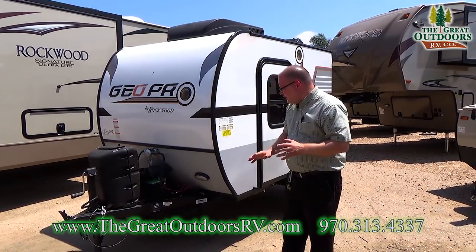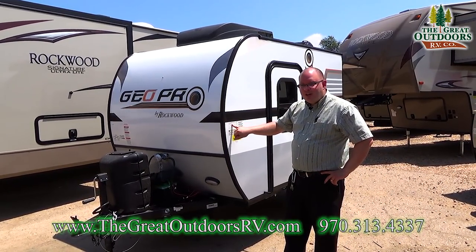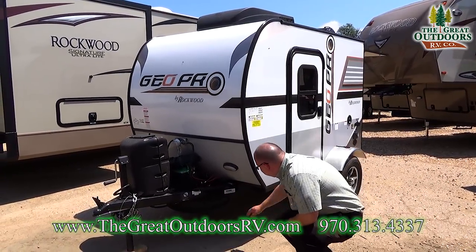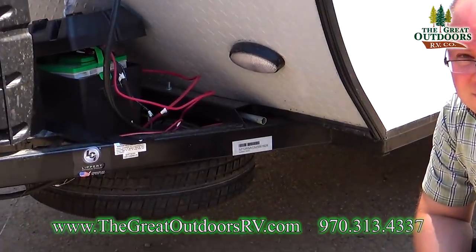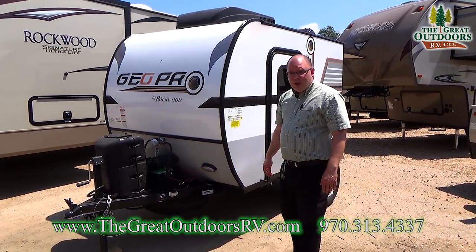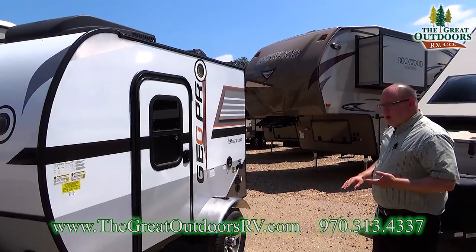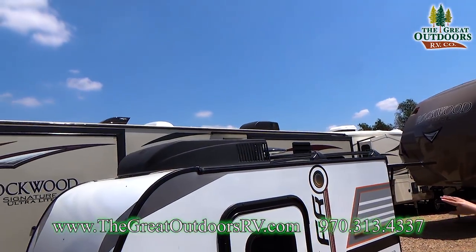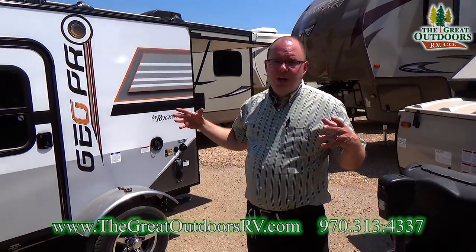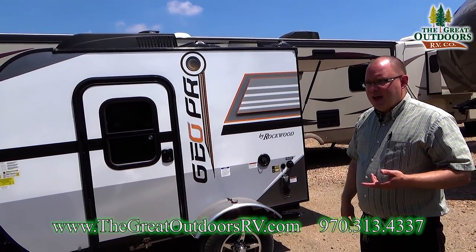Your gross vehicle weight on this coach is 1,922 pounds — that's under 2,000 pounds with a full load of cargo, so you can haul this with just about anything. The dry weight is 1,254 pounds, giving you almost 700 pounds of cargo capacity. Up on top, they give you a rack for cargo, and you can actually purchase from Rockwood whatever you need to go between those two bars. You can haul kayaks or bikes with that if you want to.